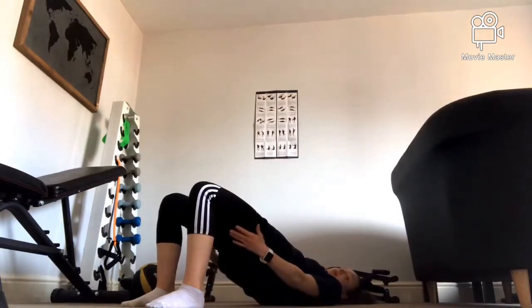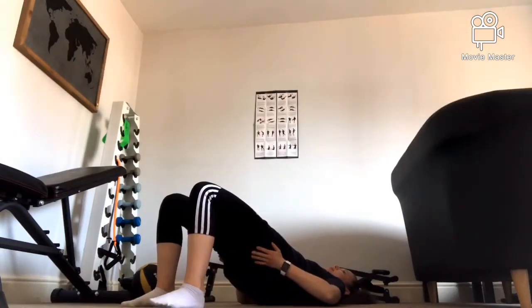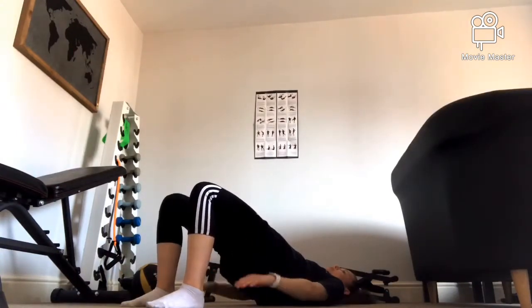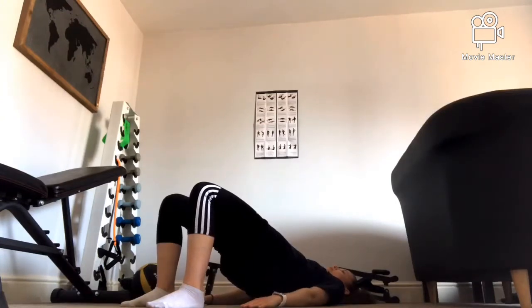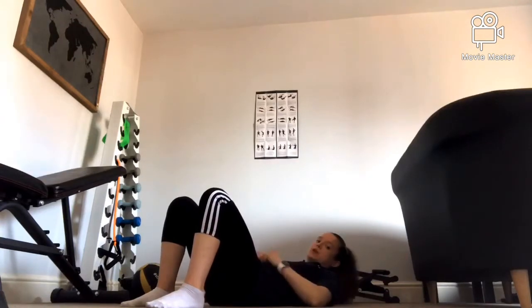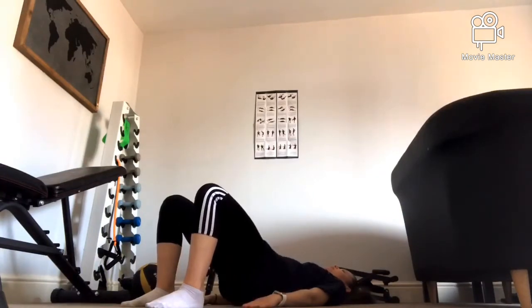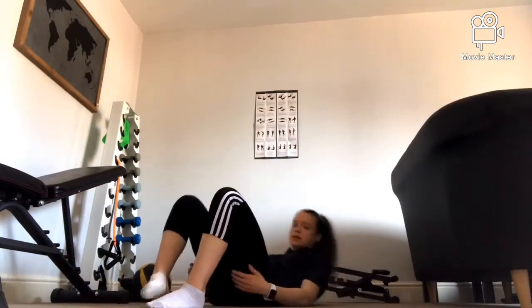Hold at the top and squeeze those muscles. You can feel it in the hamstrings as well but you're mainly going to feel it in the glutes — that's why it's called a glute bridge. Then slowly put your hips back down to the ground. Up, squeeze as high and as hard as you can, then slowly come back down.